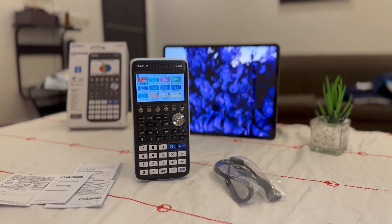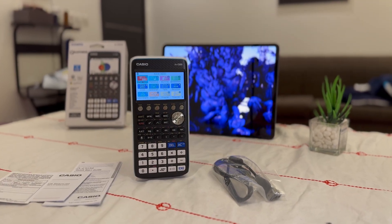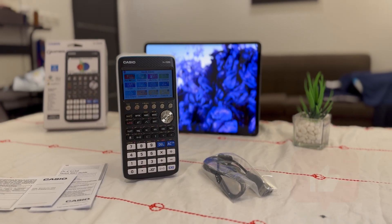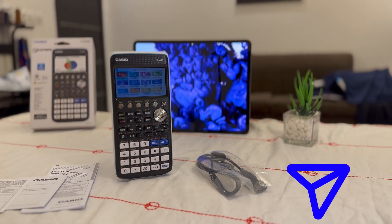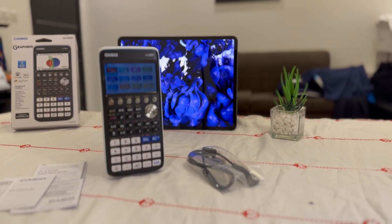So guys, that was our video today, and thanks for watching this unboxing of the Casio FXCG50. If you found this video helpful, don't forget to like, share, and subscribe and turn on all notifications to never miss any of my videos. See you in the next one.